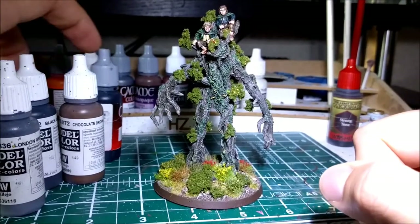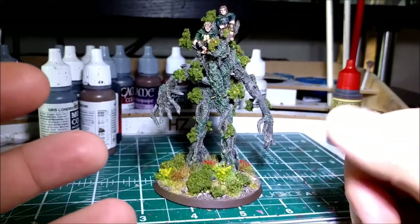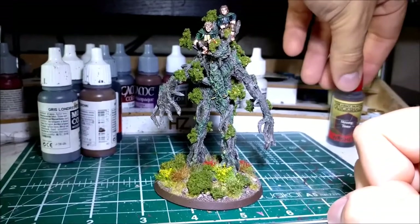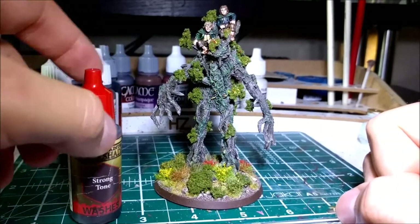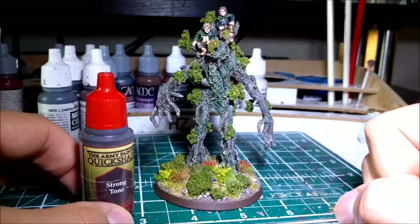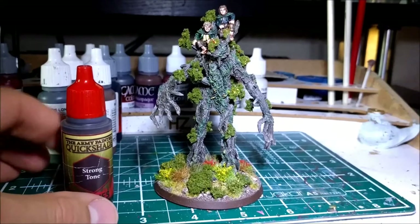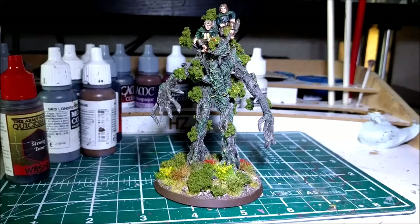After that, it had maybe two or three layers of dry brushing on it, so it was quite a rich dark brown with lighter parts to it. I gave it a wash of Army Painter Strong Tone — I think this is similar to Agrax Earthshade, though Army Painter's Strong Tone may actually be stronger. I used that and gave it a complete wash head to toe. That really brings out the grain on his arms and his legs and makes it stand out a bit more.